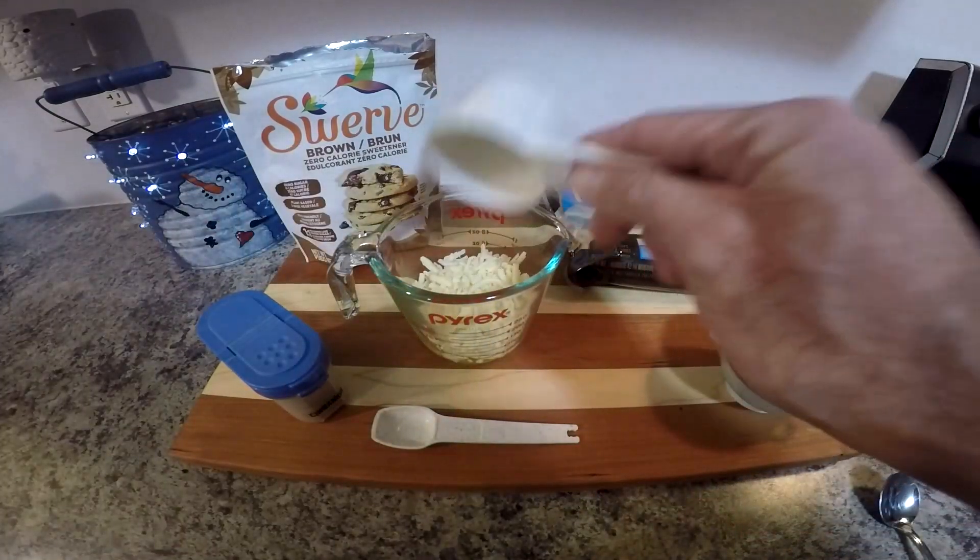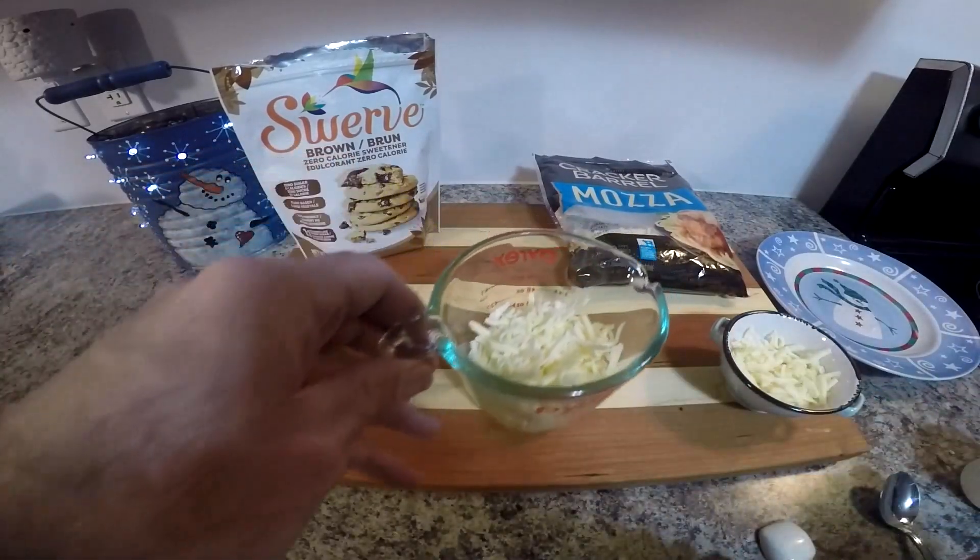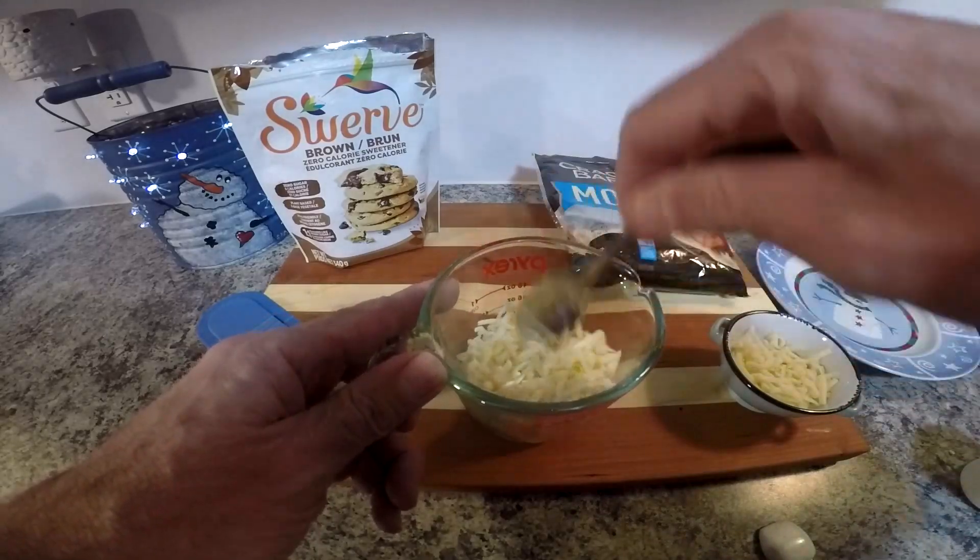So we're going to start by mixing the cheese in with the egg — get that good and mixed up first.